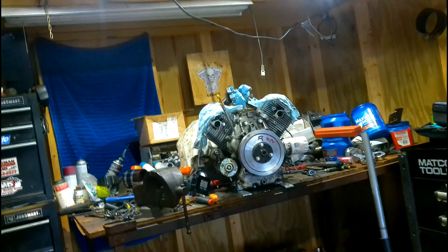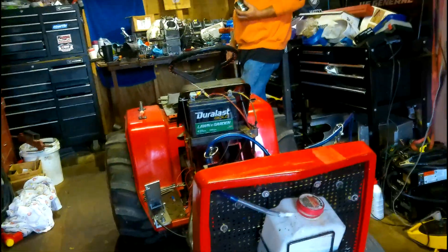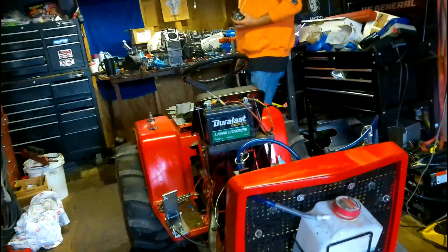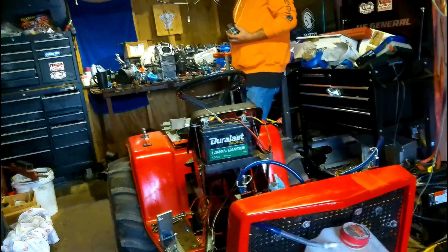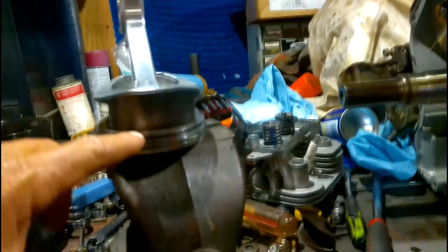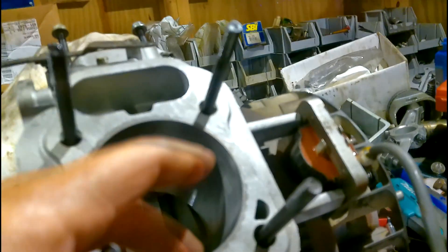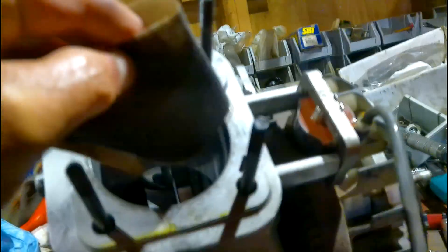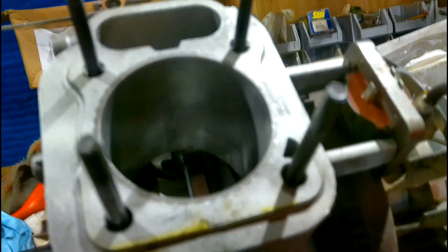All right guys, welcome back to Twisted V-Twin Garage. We got Ronnie's motor all down in the tractor, got it fired — big mistake. Number two cylinder is pumping oil. So we tore it back down. This bottom oil ring right here wasn't seated, and the bore was real smooth, so it was letting oil pass. I took emery cloth and roughed it up real good.